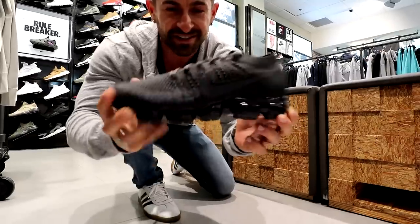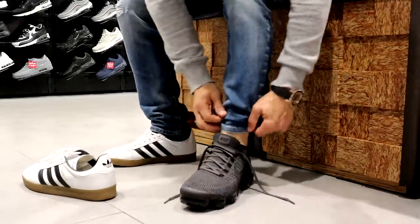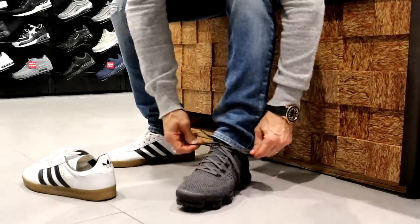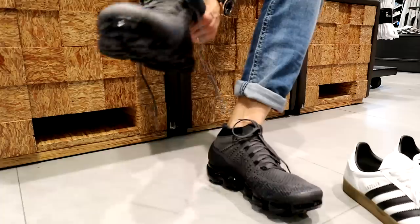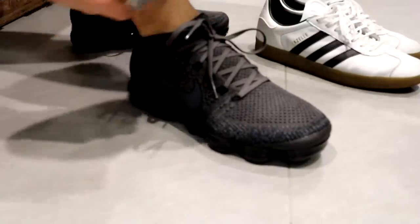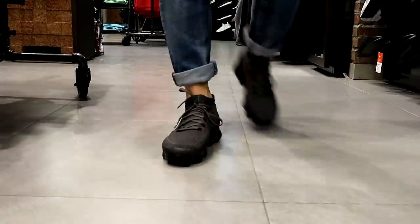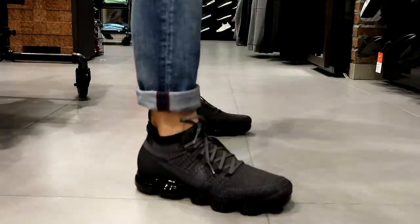What do you think — do you like these? Let's try. Really digging them, and I can squat in them. They feel okay, but there's something a little weird going on in there. I don't know.